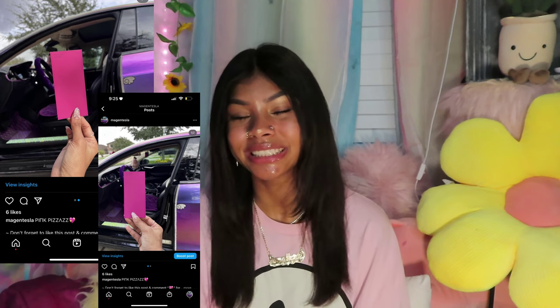Drum roll please for the color that I picked — it is Merberry! It was giving pink and purple — it looks purple without the sun and when the sun hits it, it looks pink. I loved pink pizzazz but the only thing about that was if I did the entire car with it, it was going to look more red than pink. I wanted something more of a purple pink tone — when you open it it's just like a pink purple magenta explosion in your face.